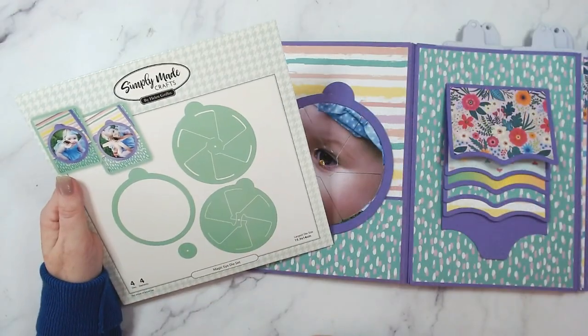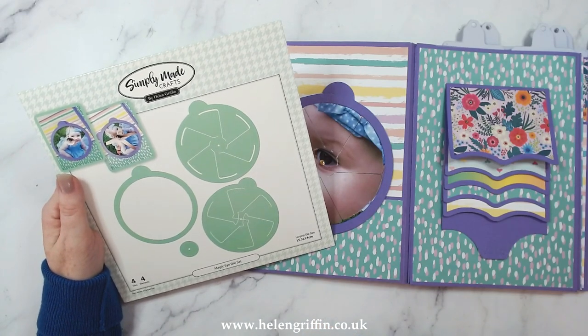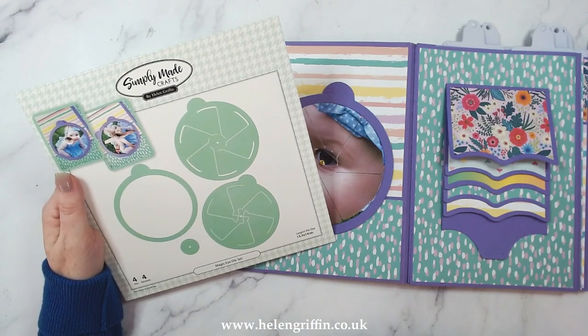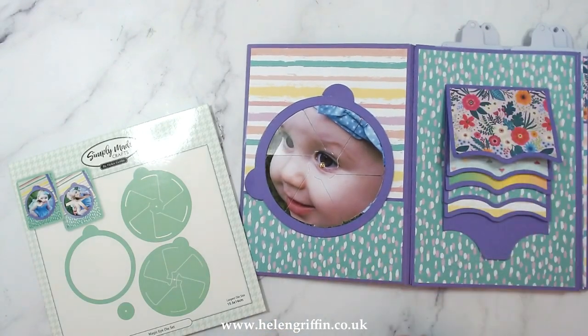Hi everyone, it's Helen here. Thank you for joining me for today's tutorial. I'm going to be showing you how to put together the Magic Eye die set. I absolutely love this one - it's kinetic and it's part of my new collection called Moving Pages, so we have lots of kinetic fun things to play with.